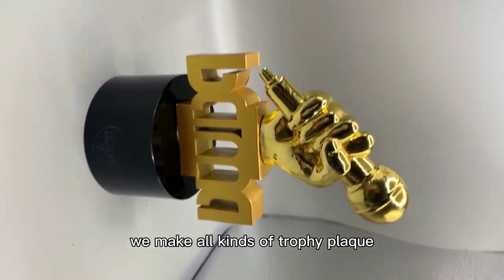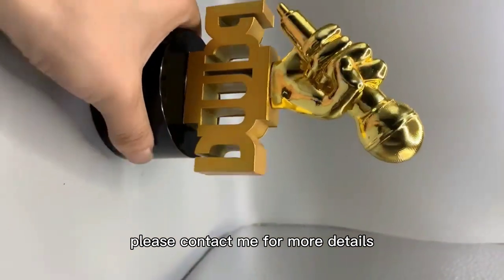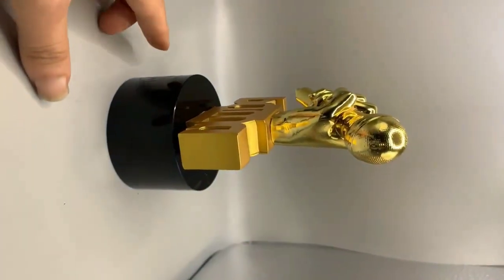We make all kinds of trophies and plaques. Please contact me for more details. Thank you.